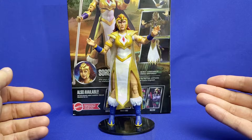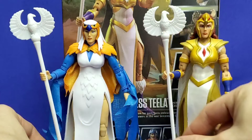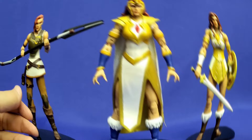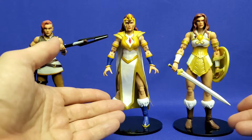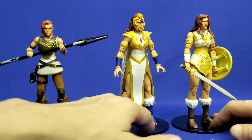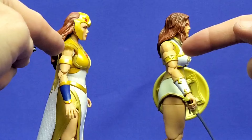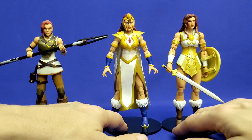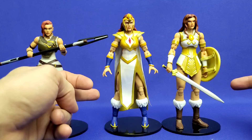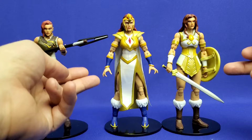Here is Sorceress Teela with her spellcasting hands and with her Sorceress Staff, which looks like the same sculpt as her mother's. Comparing all three Teelamaster figures available in the Masterverse line, regarding parts reuse: the bottom half of the body is shared between Sorceress Teela and Classic Teela. The head sculpts, hair, shoulders, biceps, forearms, torsos, and chest pieces are all different. But from the legs down — thighs, knees, ankles, boots, and feet — they're reused parts, just painted differently. From the hips up, it's all brand-new sculpts.